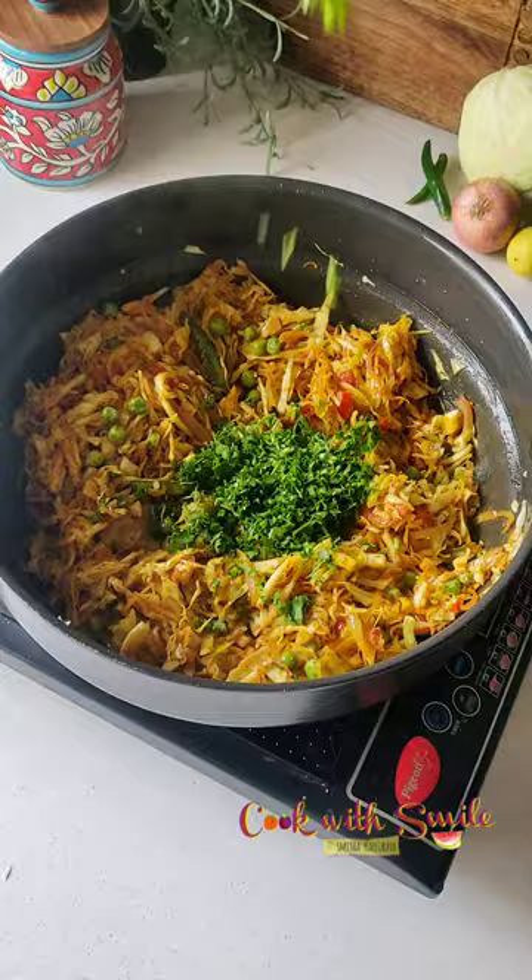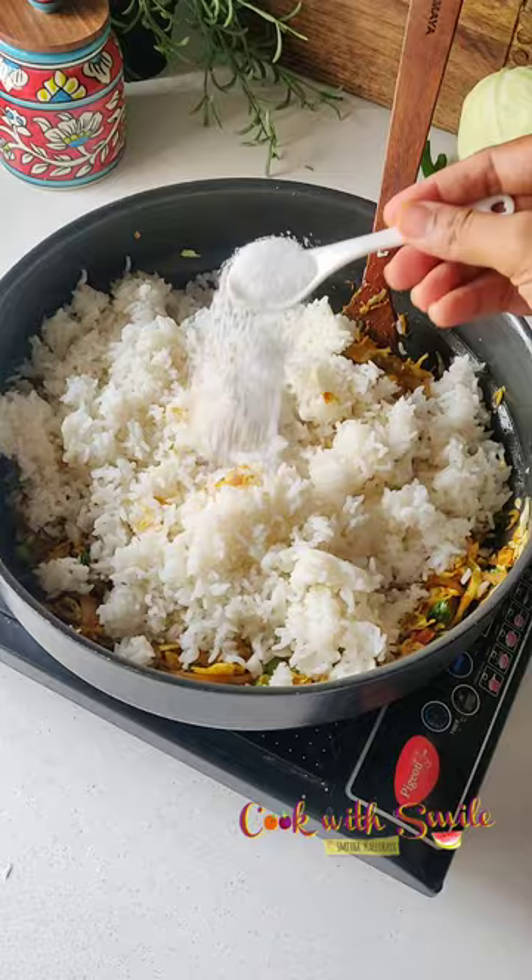Lastly, add some chopped coriander leaves, cooked cold rice, and salt, and combine well. That's it, our cabbage rice is ready.